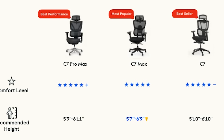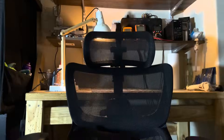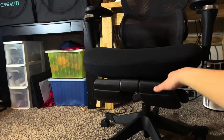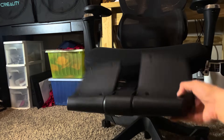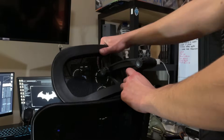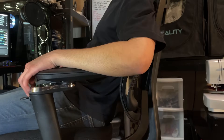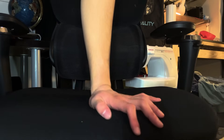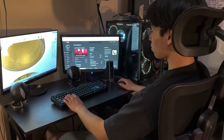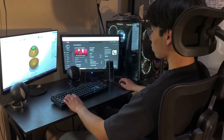Still not convinced? The C7 chair comes in three different versions, each with their own qualities. I got the C7 Max with a footrest. It's got a maximum weight capacity of 300 pounds and accommodates a wide height range. The backrest can be locked at several different degrees and it has very adjustable 5D armrests. The headrest is also adjustable, and the seat features adaptive lumbar support that conforms to the spine when seated. It also has a latex layer, much softer than standard foam cushions. This chair is super comfortable and I would highly recommend it.